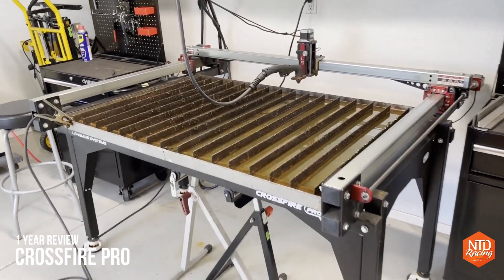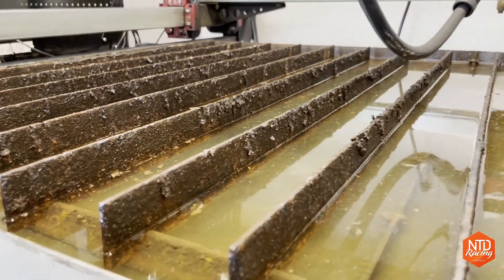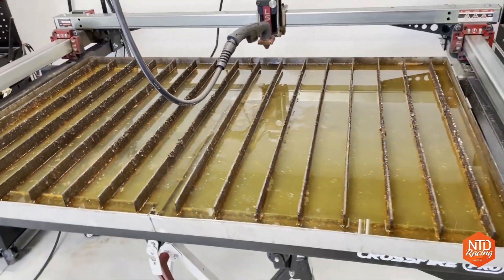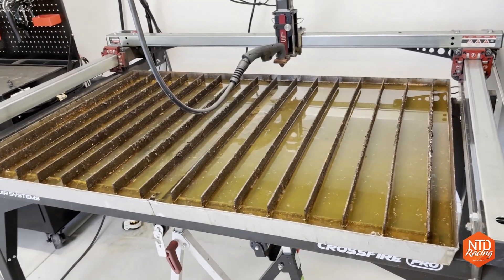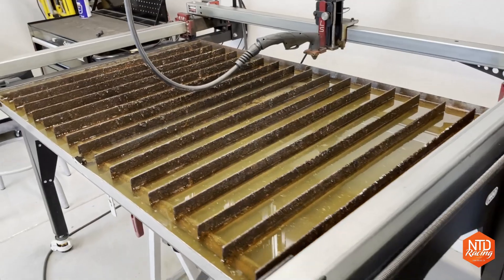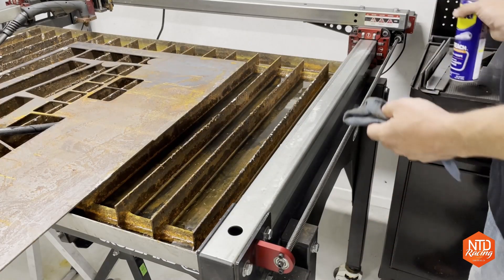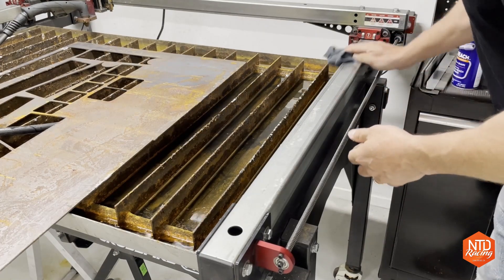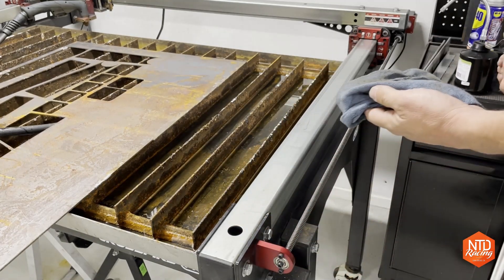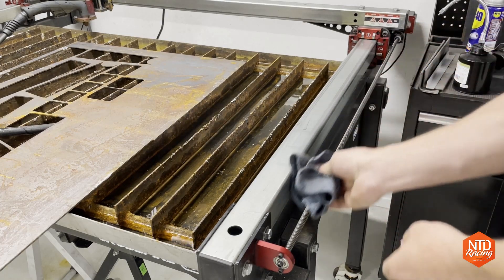The honeymoon is over on this table — you can see on the rails some of the carnage that goes on as you continue using it, and I've seen others that are much worse. To clean it out, check out one of my earlier videos where I show exactly how I use the bucket head and a couple of Home Depot buckets to clear it out. For the guide rails, I just use WD-40 on a rag to wipe them down, and on the lead screws I use gear oil to keep those clean. Besides that, I try to wipe everything else down, but it does get dirty.